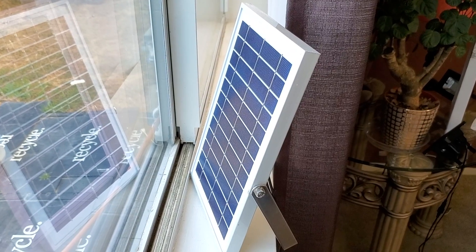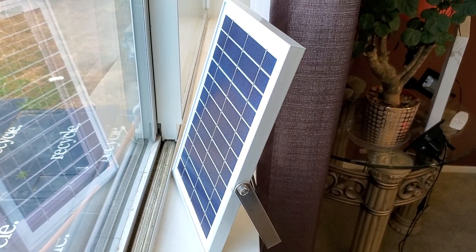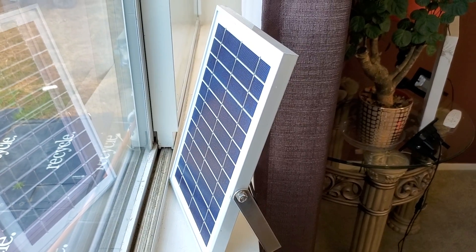Hey YouTube, welcome back guys. Today I'm going to do the review about this dual 60 LED solar panel flat lights. As you can see, we put it by the window and it's getting charged right now.